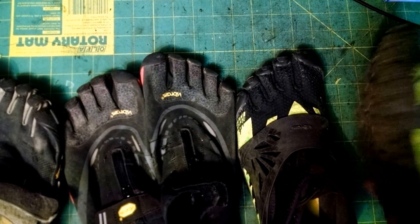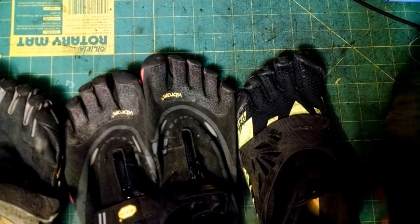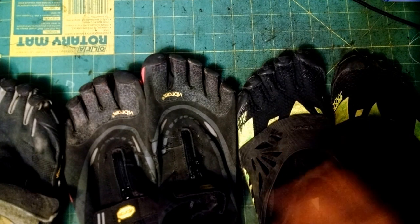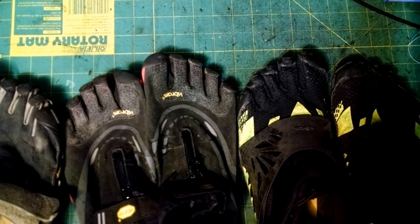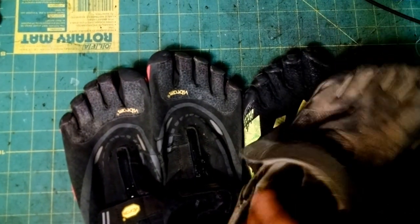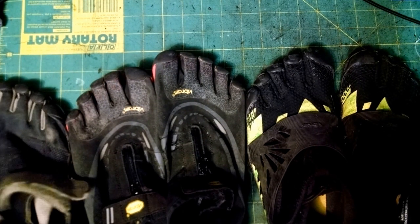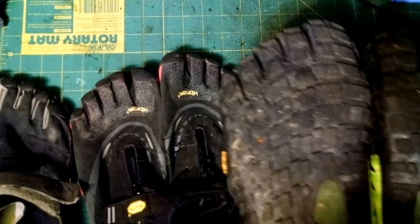Are they worth the money? Yes. I don't remember the exact prices but I think these were $110 to $130 US plus shipping. All of them have been worth the money because they last a long time. They may cost a lot up front, but over six years at around $110, that's less than $20 a year — that's Walmart shoe pricing but way better than Walmart shoes. And you're not wasting all that material or supporting Walmart; you're supporting a company that makes quality products.